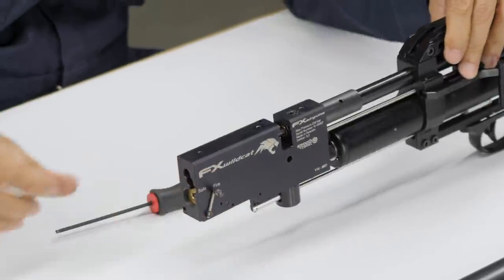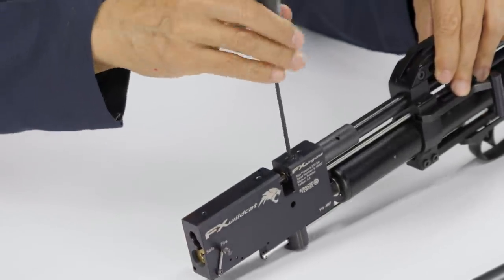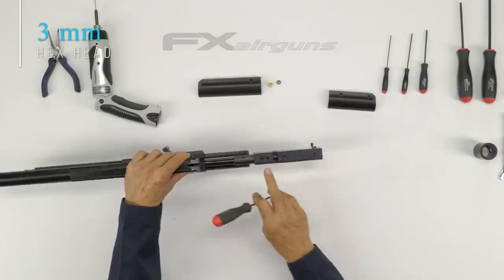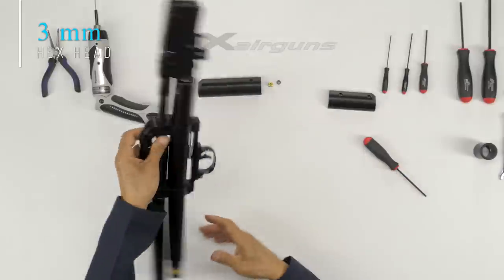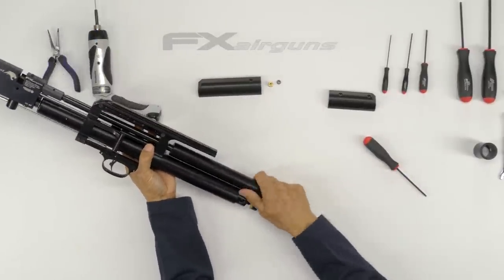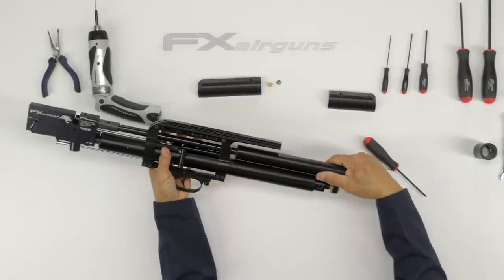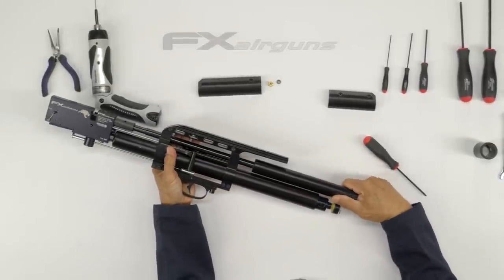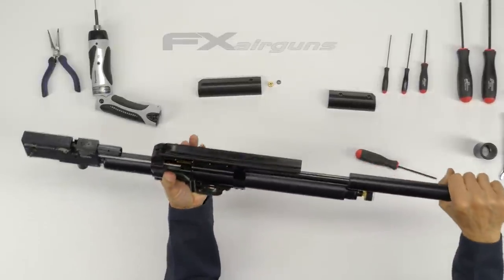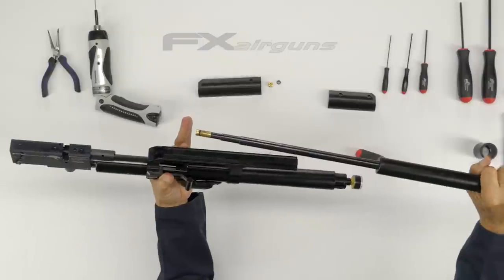Now let's go ahead and remove the barrel. There's only one screw — 3mm. Then kind of just twist and pull. There you go.